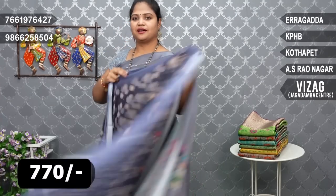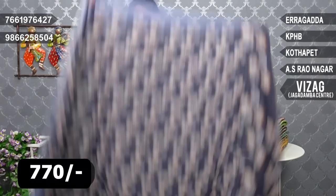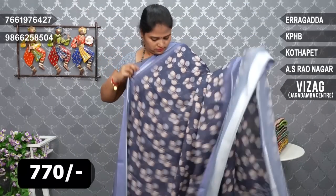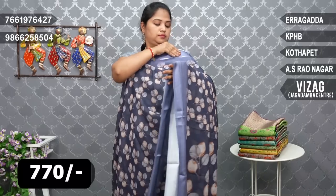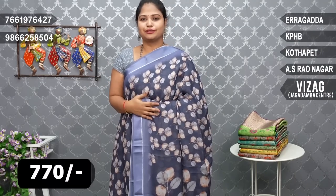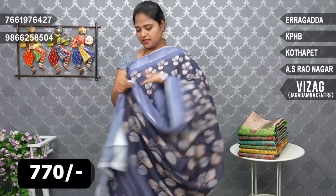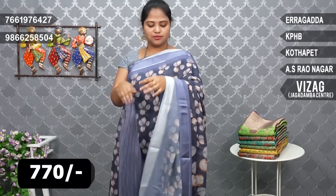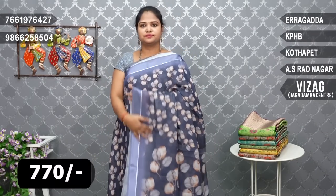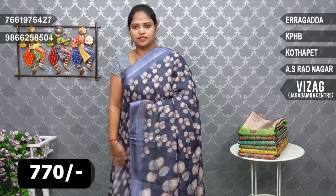Gray and dark gray satin border. Georgette fabric — it has a full falling look. It has big size flowers, and the blouse also has small size flowers. It gives a soft look.